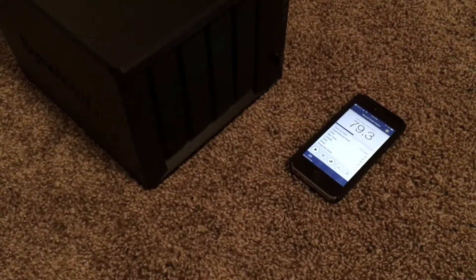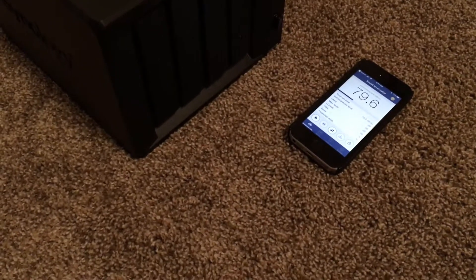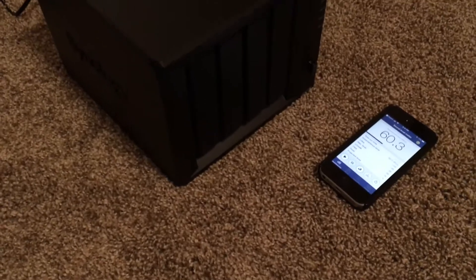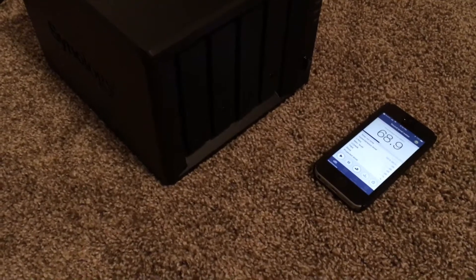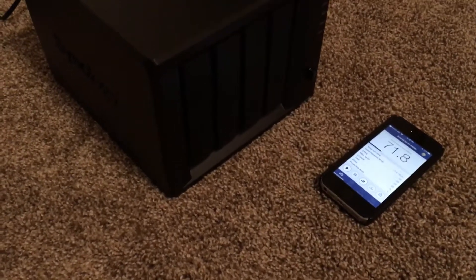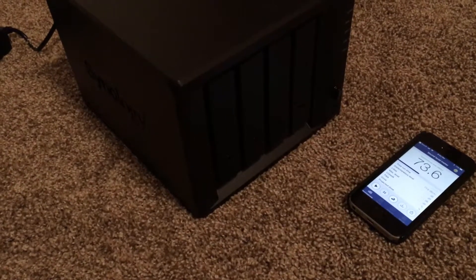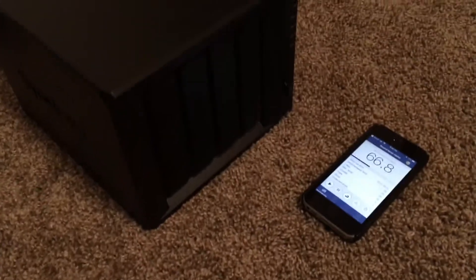I don't have highly accurate equipment, but we'll use that and kind of measure the sound level. I'm doing this in my kid's bedroom actually, where I have this normally. This is mostly for people who want this sitting in their home office or something and are curious if it's loud or not. So I'm going to be quiet here for a second.